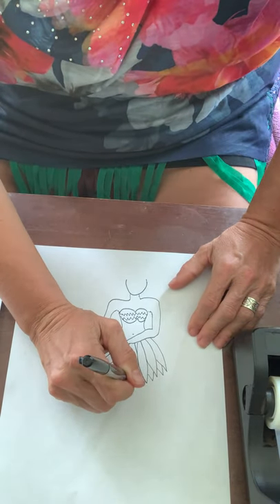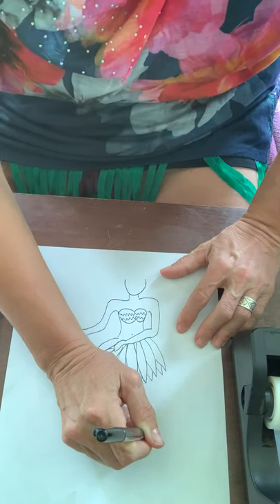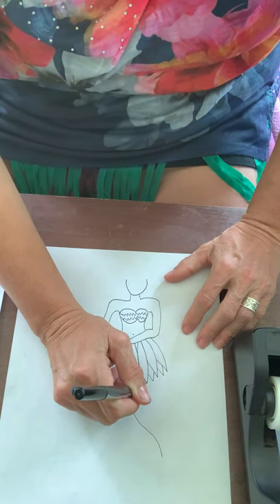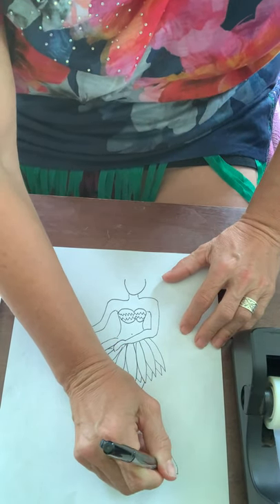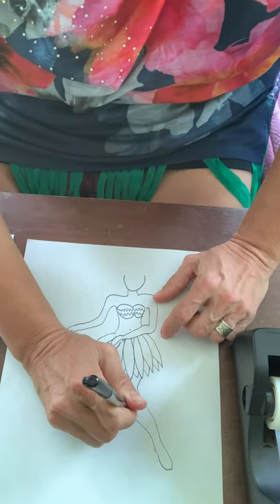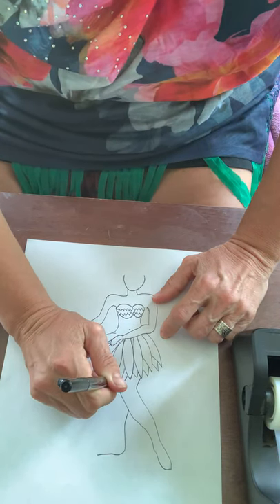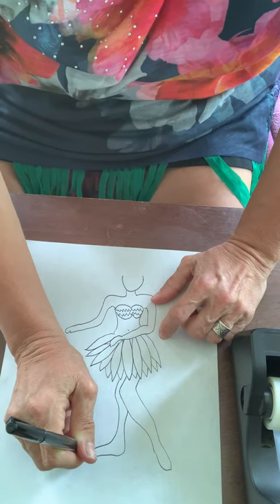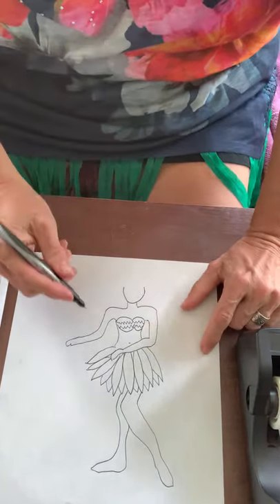Now we have to add some legs. From the middle I'm going to come down a little bit, curve in and curve out — there's her thigh. Give her her foot, and then come back on the other side and give her her foot too. She's got our cute girl with her legs all done.